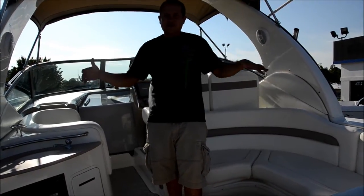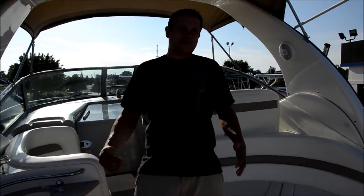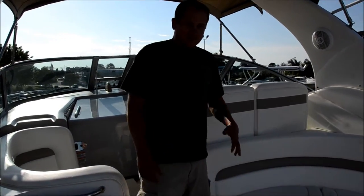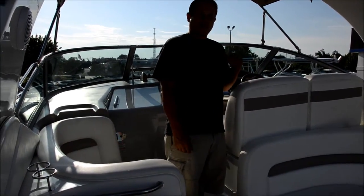This boat has no bottom paint and you'll get to see it. This thing's been taken care of — it's always been stored on a high and dry or on somebody's lift. It's got a generator, and everything on this boat works. We've got ice-cold AC in the cabin.